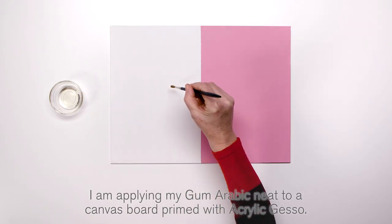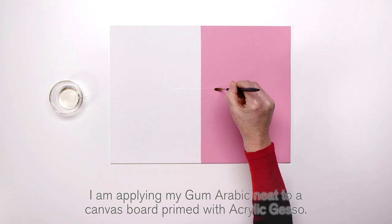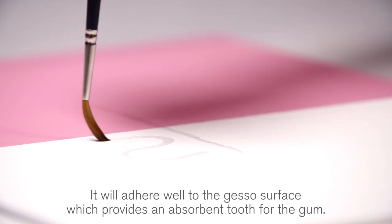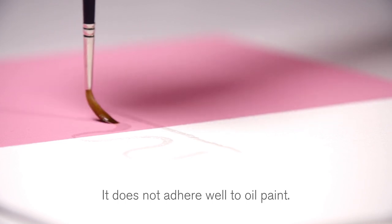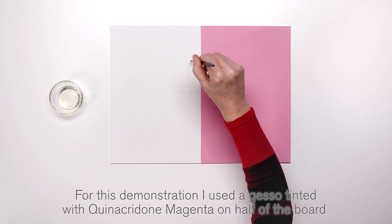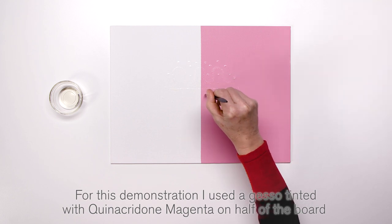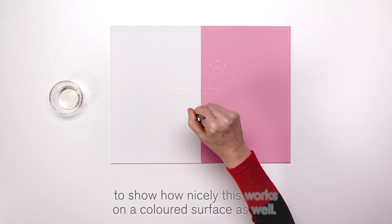I am applying my Gum Arabic neat to a canvas board primed with acrylic gesso. It will adhere well to the gesso surface, which provides an absorbent tooth for the gum. It does not adhere well to oil paint. For this demonstration I used a gesso tinted with quinacridone magenta on half of the board to show how nicely this works on a coloured surface as well.